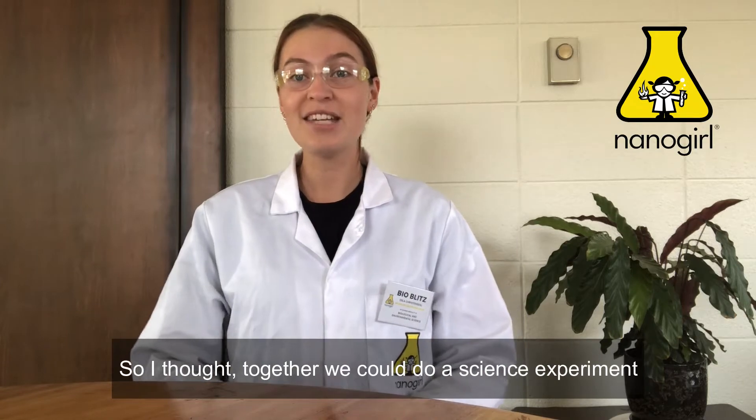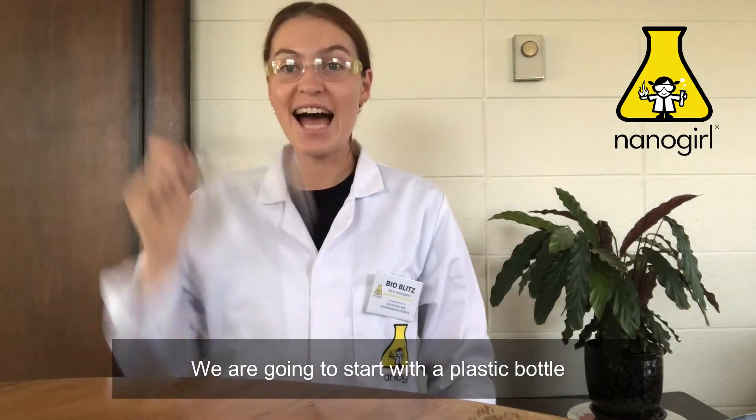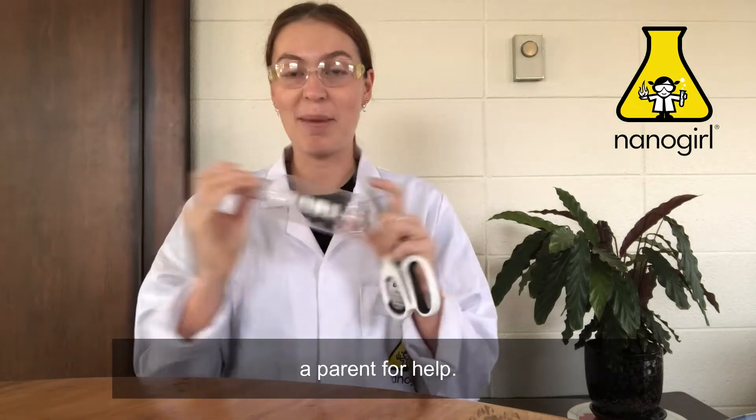So I thought together we could do a science experiment to make a pet at home. I have everything you need right here. We're going to start with a plastic bottle and we're going to chop off the bottom of it. This can be a bit tricky so you might need to ask a parent for help.